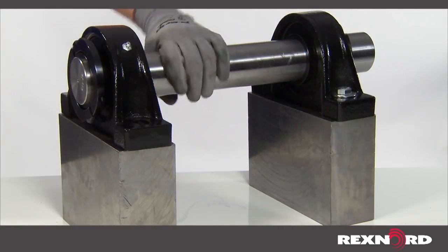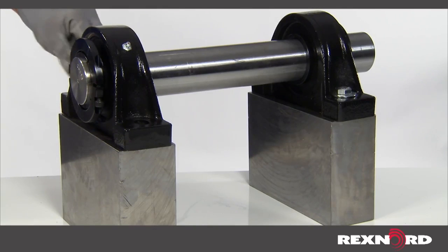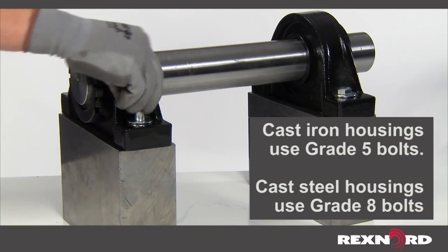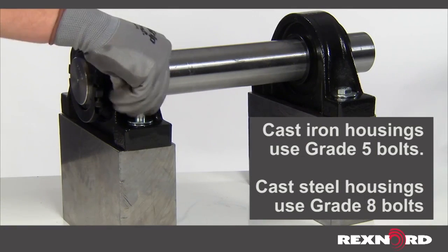With both bearing units on the shaft, locate the shaft in position. Lightly bolt the units to the mounting structure. Bridge over the housing mounting bolt slots with heavy flat washers. Heavy spring lock washers will help prevent loosening.